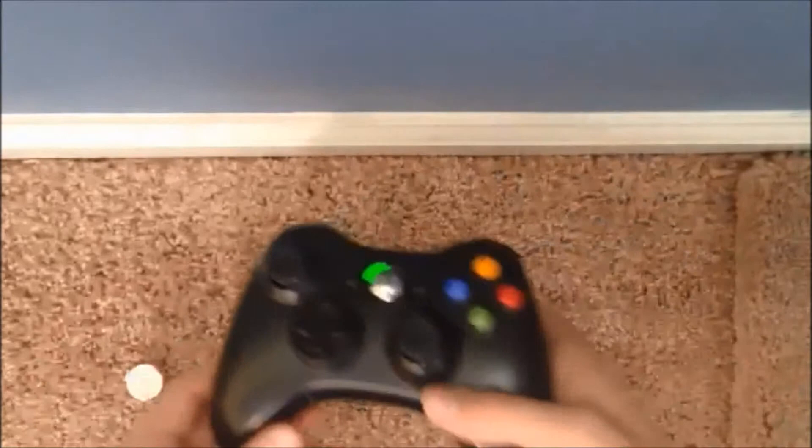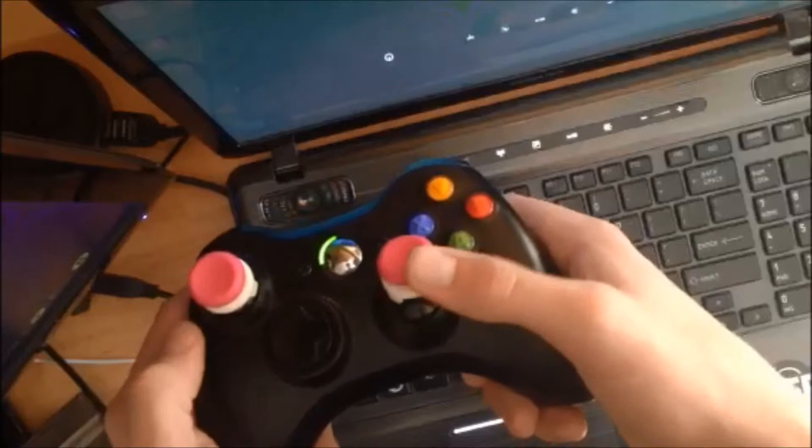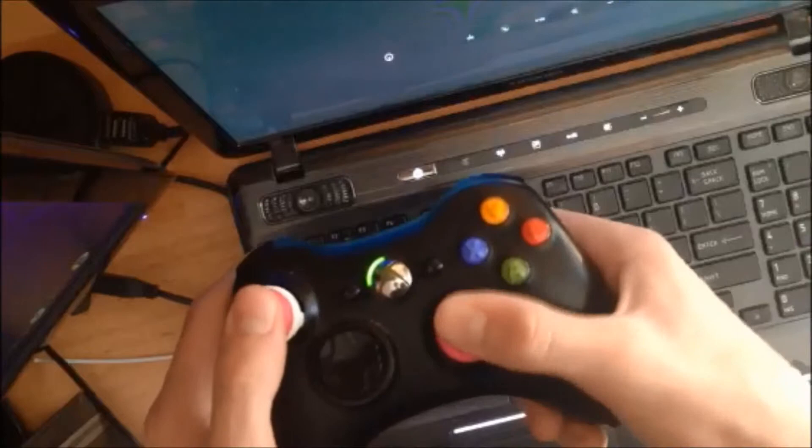They did kind of help me out a little bit, but they just weren't what I was expecting. The grips on them, however, are amazing. The grips are a really great grip — you're not going to be slipping off of them at all. It's tough to get your thumbs off of them. The grips on the Control Freaks really keep you on and give you the best accuracy that you can get.